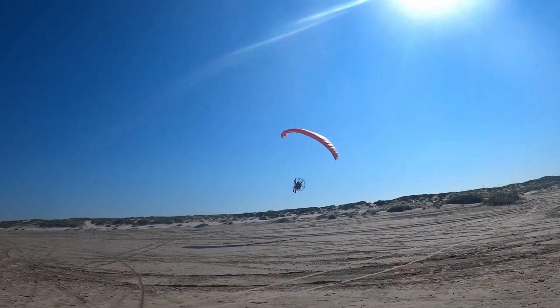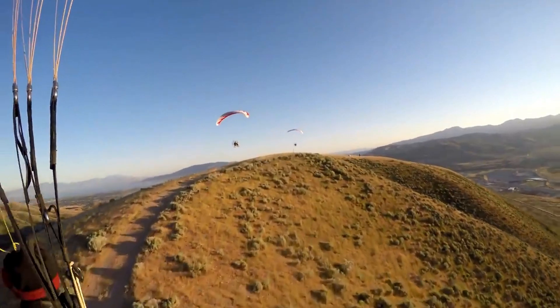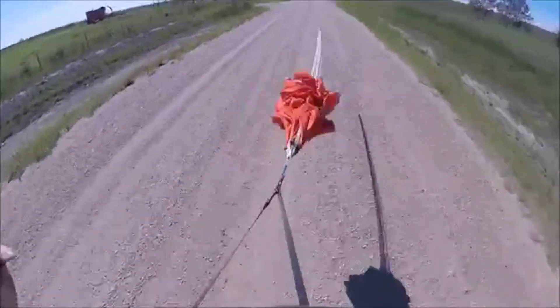Paragliders can be flown in a few different ways. First, you could just run off a hill and do what's called sled riding — short rides that require you to hike to the top of a mountain before you can fly to the bottom. Second, you can attach to some form of ridge lift or thermals, such as Point of the Mountain, Utah, and you could stay up for however long the lift is there. Third, you can be towed up by either a boat, a car, or something of that nature. And fourth, the most fun way to fly a paraglider is with a paramotor.